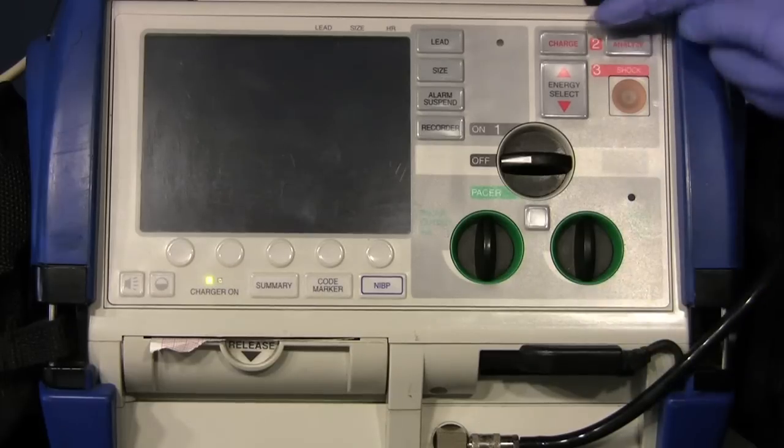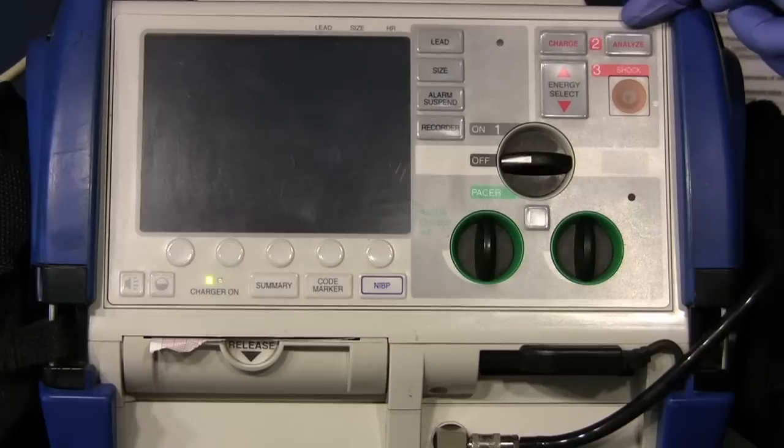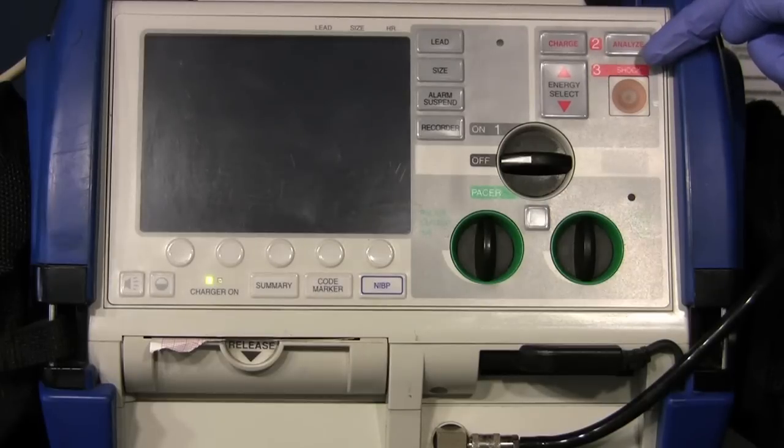For defibrillation and cardioversion, here is your charge button and your analyze button when you're in AED mode. Here is the energy select when you are choosing your joule setting for synchronized cardioversion and defibrillation. And of course, your shock button.